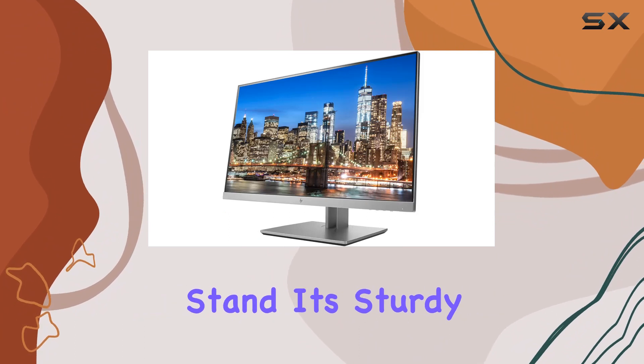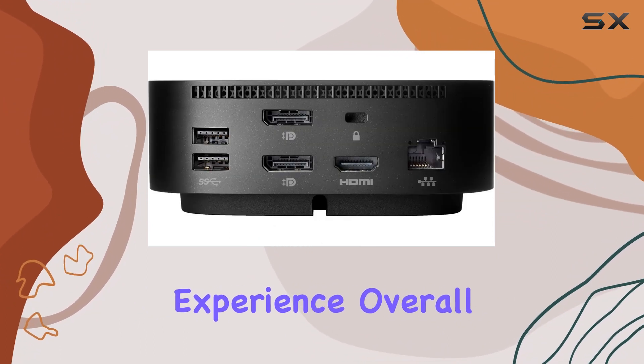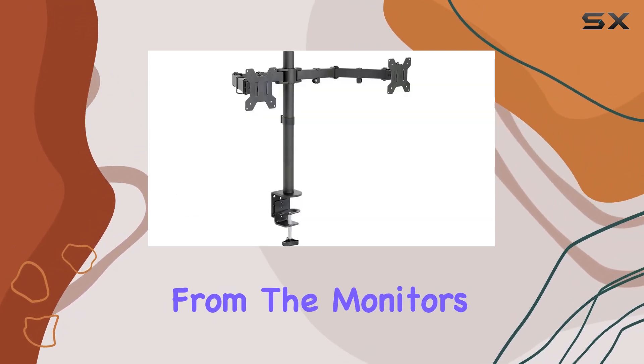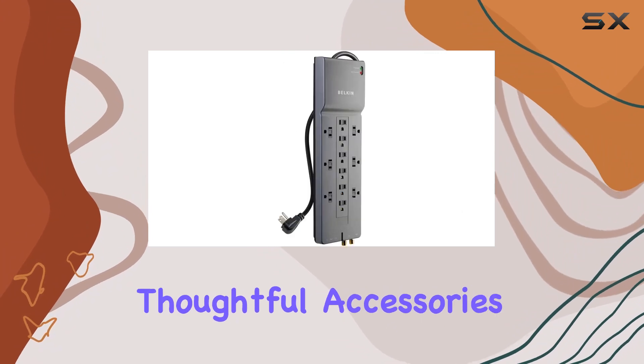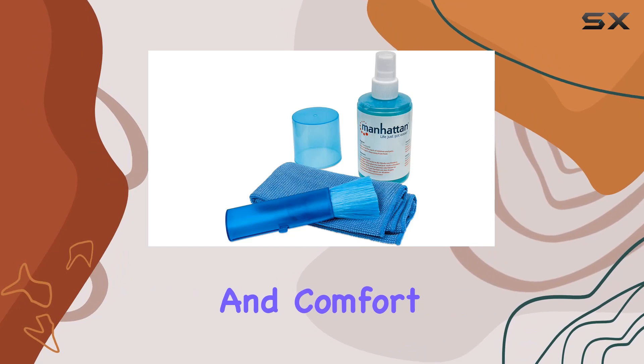As for the dual-monitor stand, it's sturdy and adjustable, allowing you to customize your viewing experience. Overall, the HP Home Office Bundle is a comprehensive solution for office needs. From the monitor's quality to the thoughtful accessories, it's a well-rounded package that enhances productivity and comfort in your workspace.